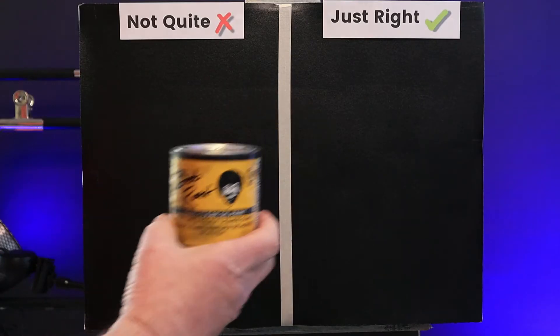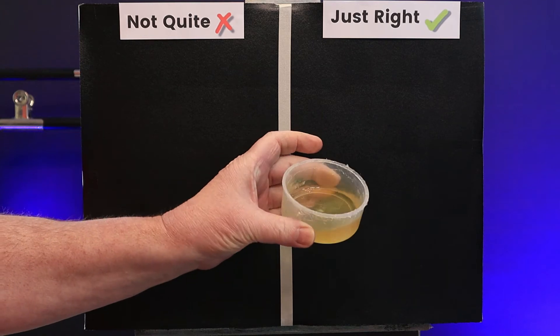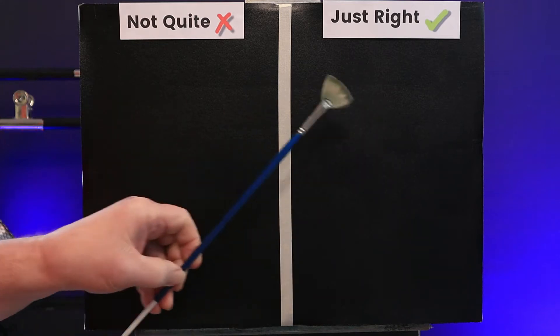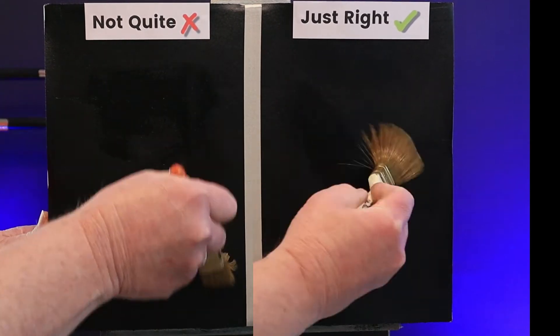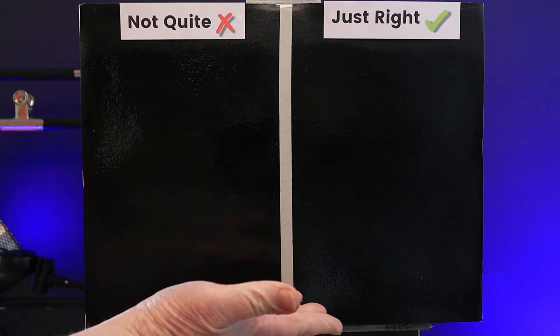Here's my can of Liquid Clear, but I much prefer to use it from one of these little plastic airtight pots. I'll be using Bob Ross 1-inch brushes and a fan brush. On the just right side I scrub on a very thin, even coat. On the not quite side I put on a little bit extra, but essentially they look very similar.